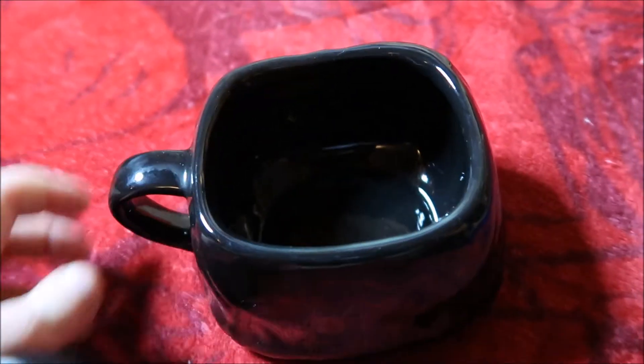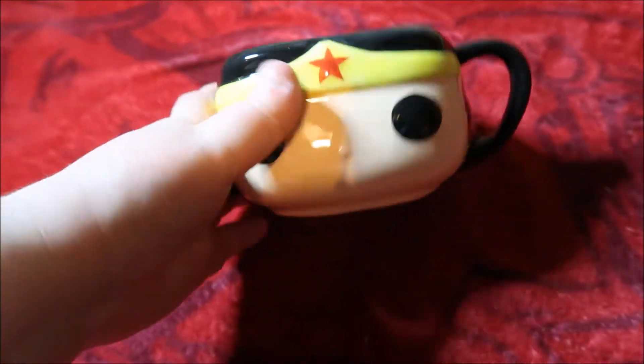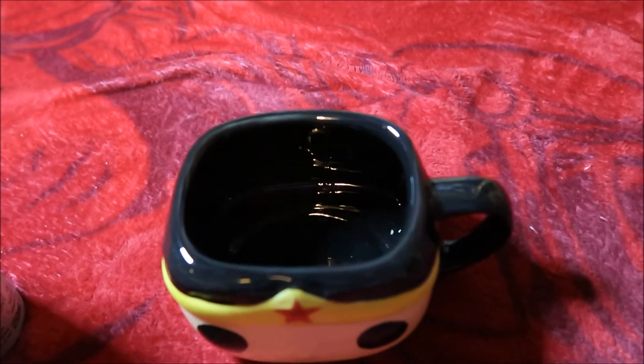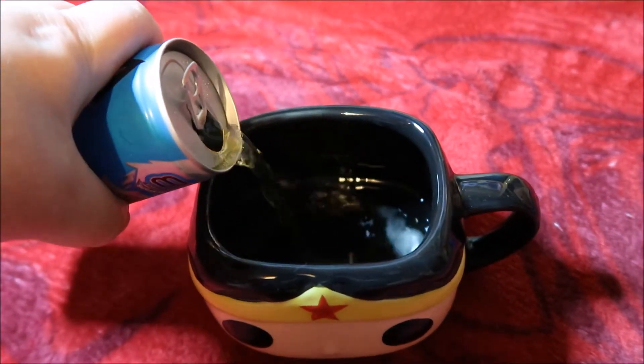The square shape though, and the whole shape of it is just... I bet that's super comfortable to drink out of. In fact why don't we pour a little drink in there and see what it's like to drink out of.